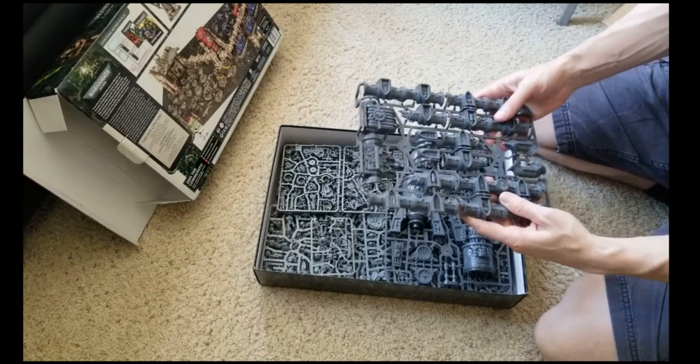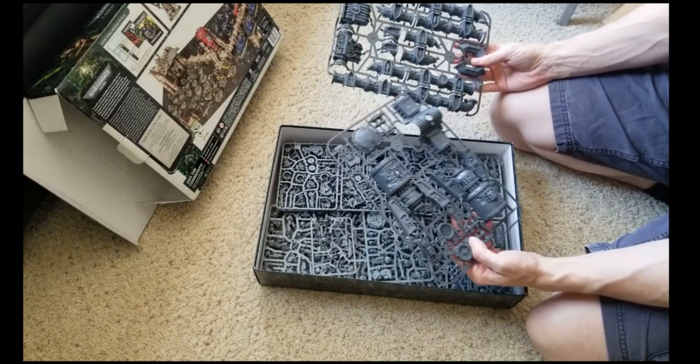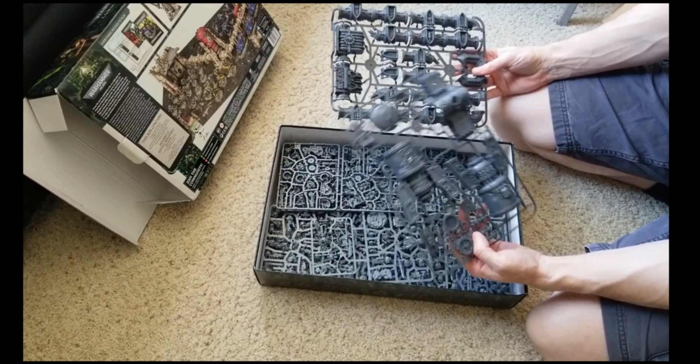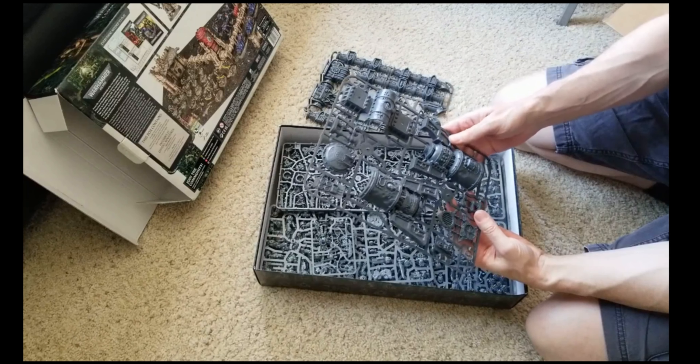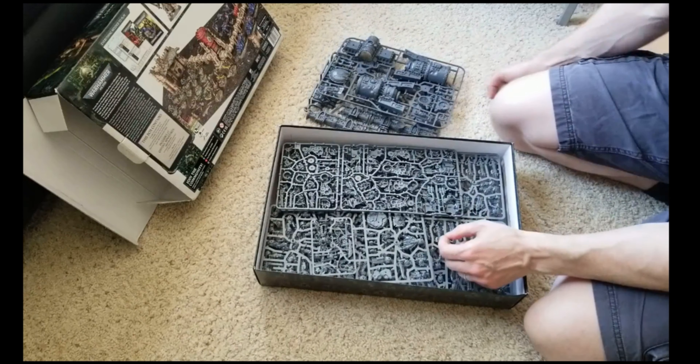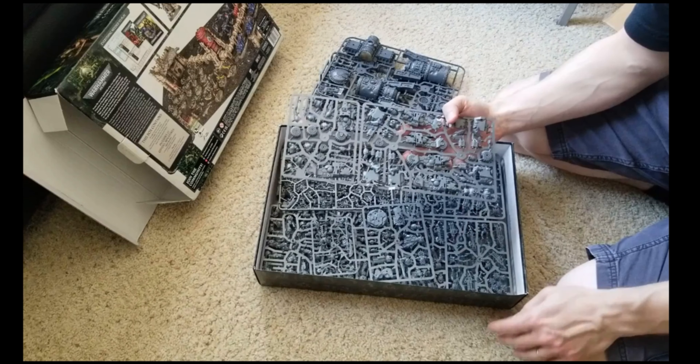So this is all of our cool additional stuff - all kinds of terrain bits. Got those pipes, building structures, this little reactor-looking thing. Look at all this stuff.